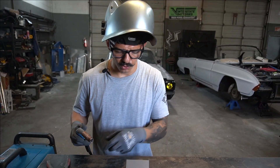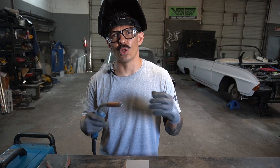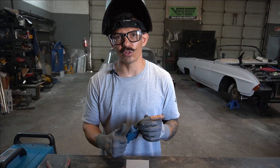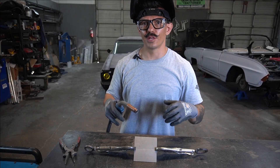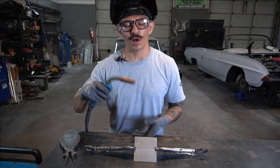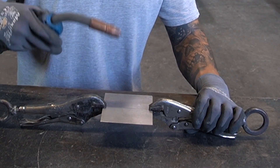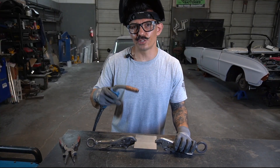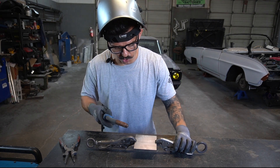Now that the welder is set up, let's do a couple of tacks and then a small stitch weld. I like stitch welds on sheet metal because it allows the metal to cool down without blowing holes in it. I also always keep an air hose nearby to cool the weld as I go so I'm not warping the sheet metal — especially important on cars. Your torch angle should be about 45 degrees parallel to the panel. You can either pull or push your weld; I like to push, it's just what I'm used to.